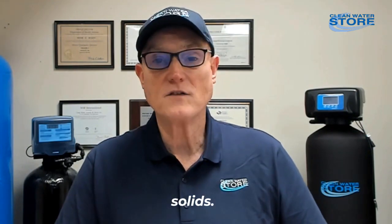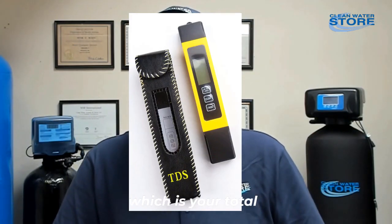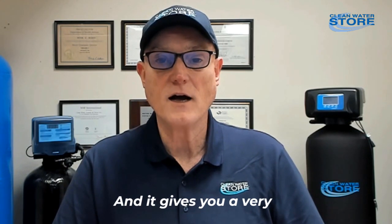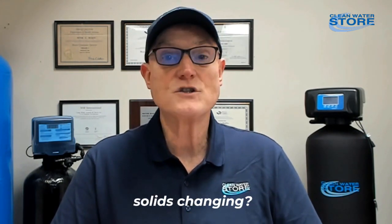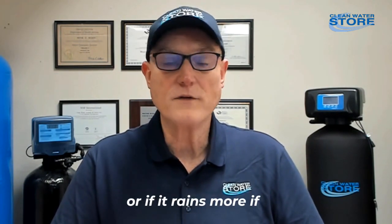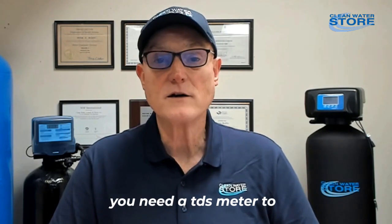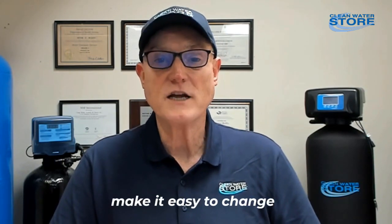Last but not least: total dissolved solids. These little meters are very convenient to use. They give you a close approximation of your total dissolved solids — the total amount of inorganic salts or minerals in the water. You can monitor your well water over years to see if the TDS is changing — maybe the water is getting saltier, or maybe it improves during the rainy season. Also, if you have an under-the-sink reverse osmosis system, you need a TDS meter to see how the RO is performing, and to know when it's time to change the membrane.